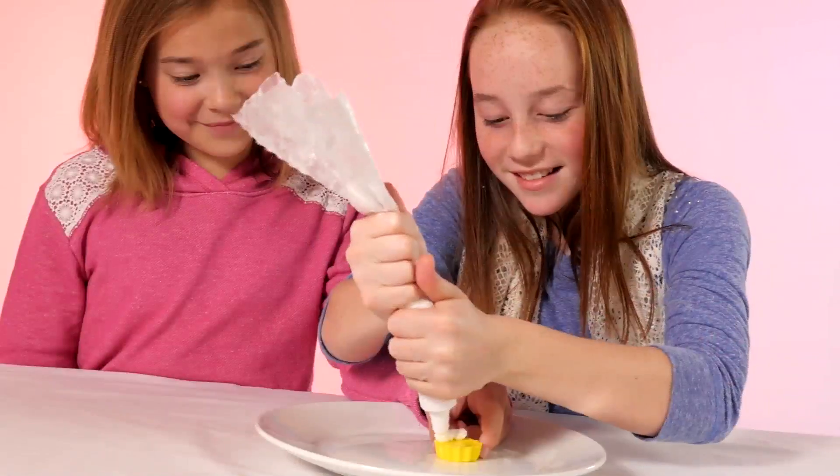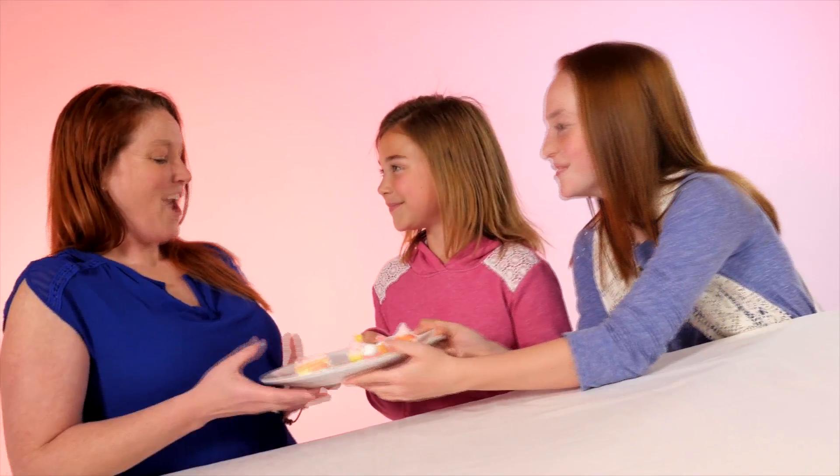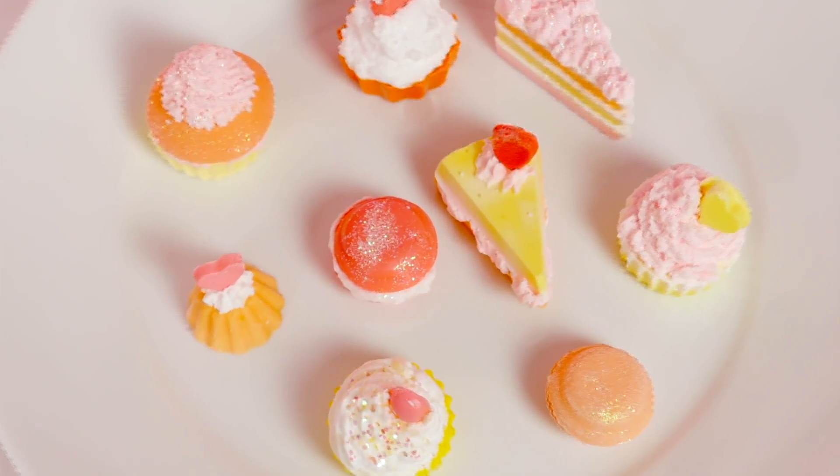The Cake Soap Factory from Wild Science. Spectacular cake creations to amaze family and friends. Make layer cakes, cupcakes, macaroons and more.